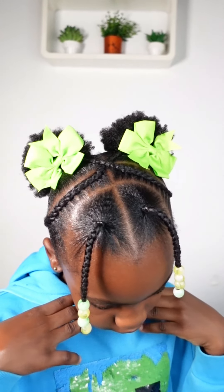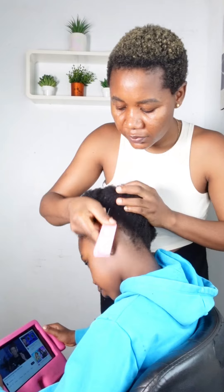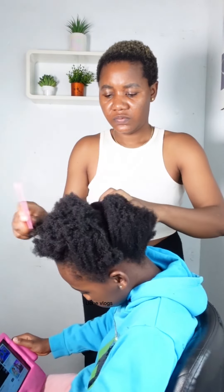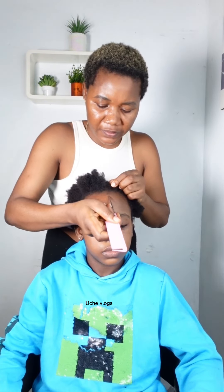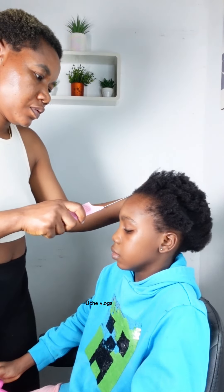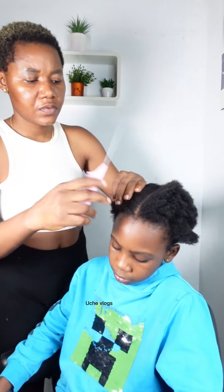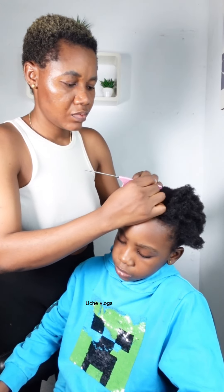Hey guys, welcome back again to my channel. Today I'll be making my daughter's hair. I'm doing a very simple kids hairstyle today — this is a very fast one, very simple to make even if you are a beginner, as long as you can do a little bit of cornrow, you'll be able to get this style.